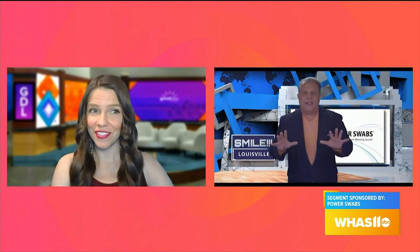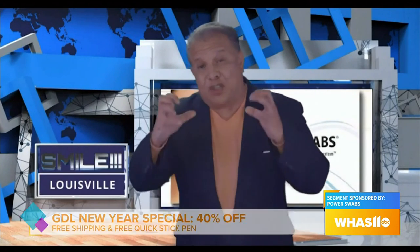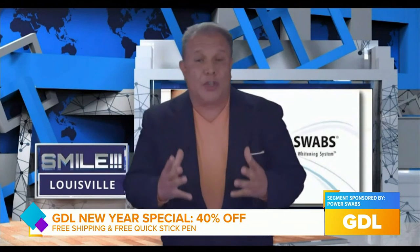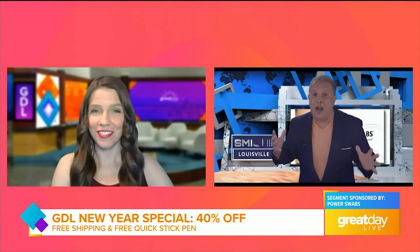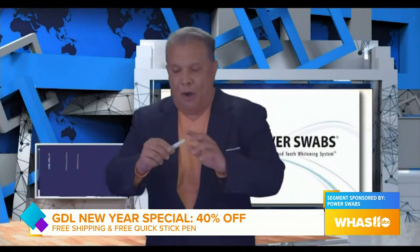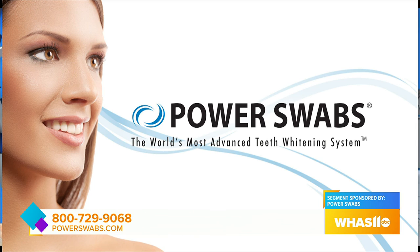No, not the way that the strips and the trays do it — because the strips and the trays strip your teeth, and that's what causes the pain. The formula we use with Power Swabs conditions your teeth, just like conditioning your hair. You wouldn't go to the car wash to wash your hair; you don't want to strip your teeth either. Call in today, get 40% off, plus we'll throw in one of these — a Quick Stick — for free, plus free shipping. Tell them Paul the Smiling Teddy Bear sent you and call 800-729-9068.